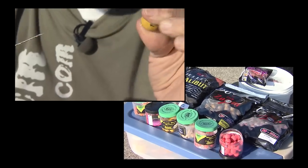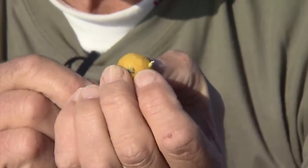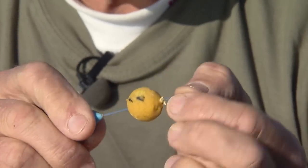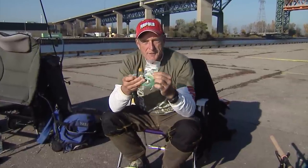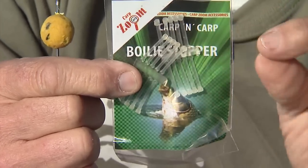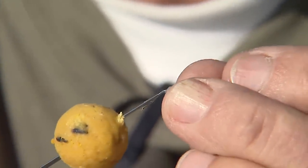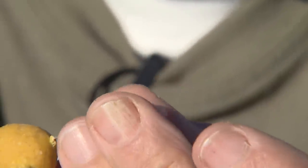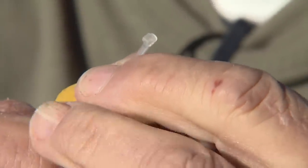That hole will enable the needle to go through. So we take the needle and put it through the boilie, just like so. Then, to attach it onto the line, you take something called a boilie stopper — that's what I'm holding up right here. You can see there are small sections of flexible plastic with a little eye at one end and a stopper at the other. You take your boilie with your needle and one of those little stoppers, and you put the stopper onto the needle.